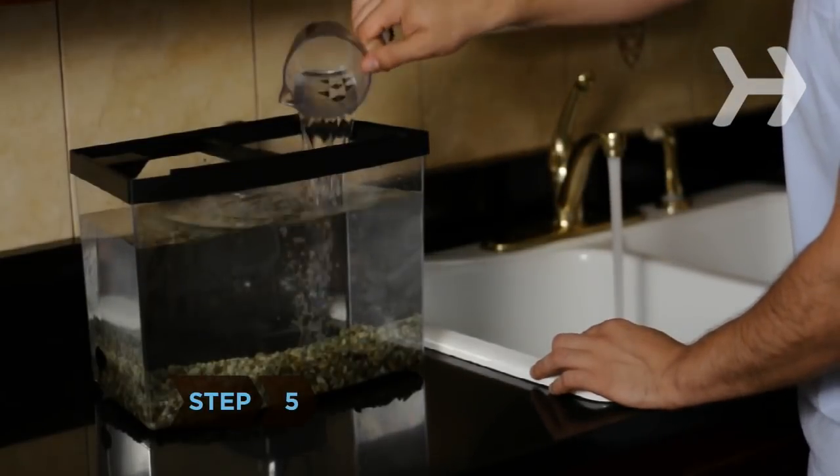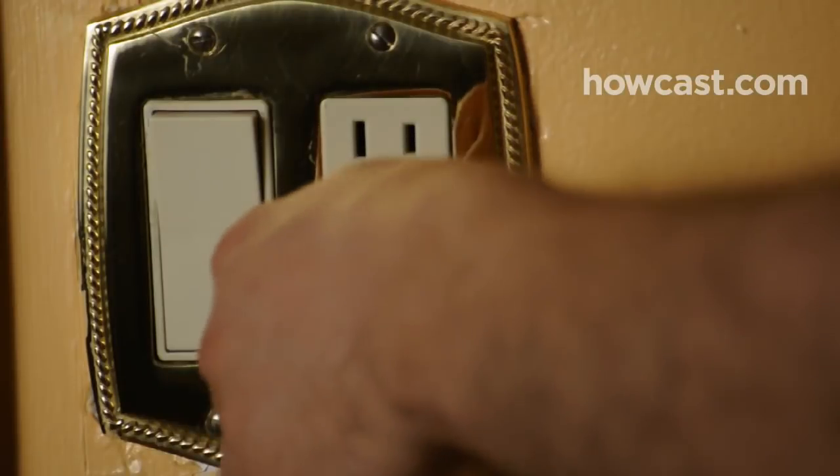Step 5: Refill the tank with clean water and restart the filter. Let the filter run for about an hour.